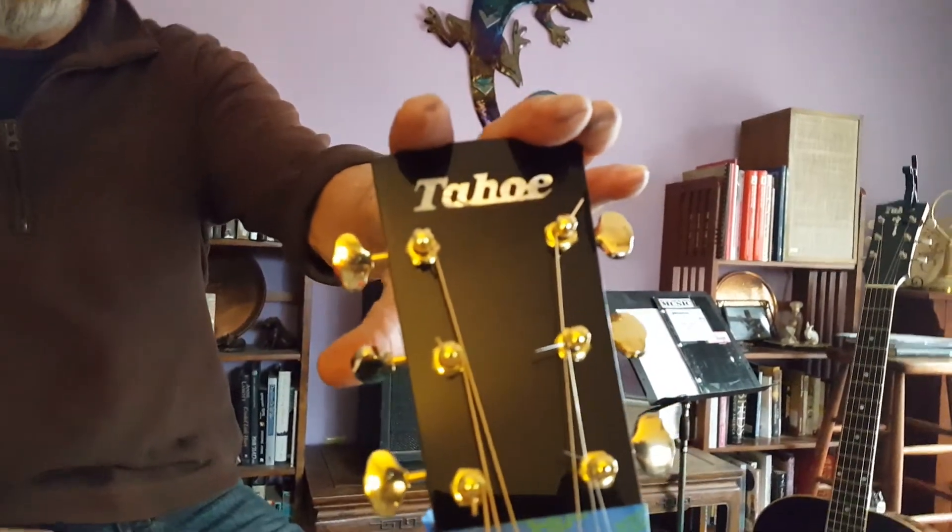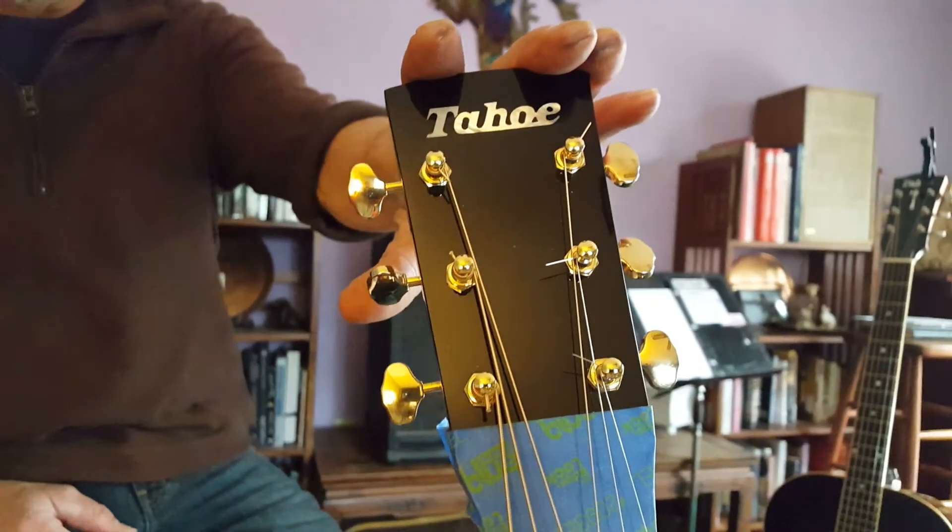I'm glad you like it. Larry Nair, Jim Strange — Luthier Extraordinaire. We're going to take the blue tape off before we ship. There it is — Tahoe Guitar Company. Nice job. Thanks, Larry. Thank you, Jim.